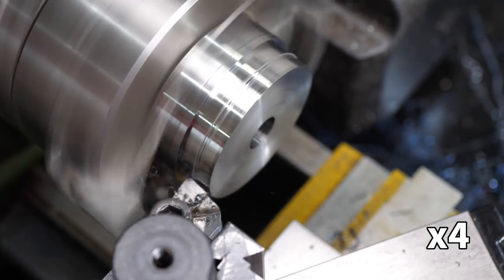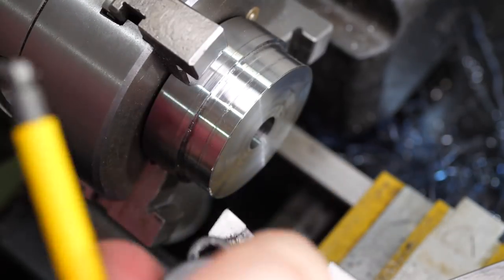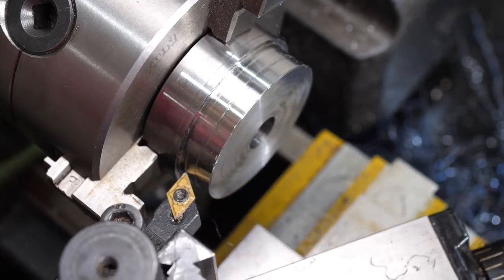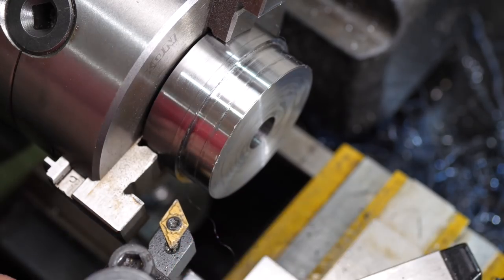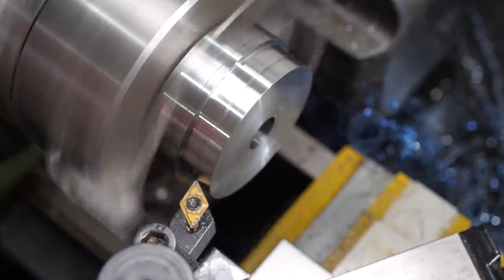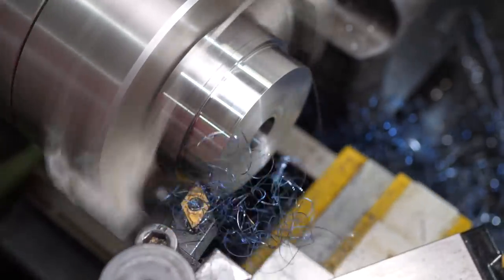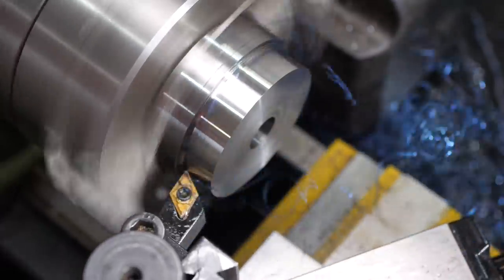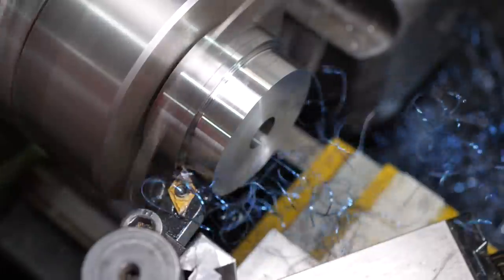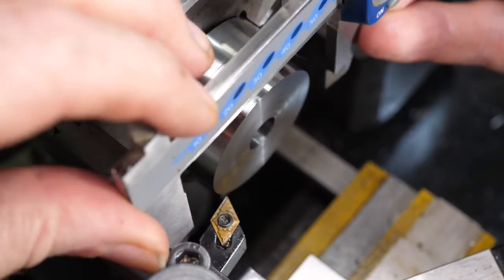Eventually the tip of the tool was completely burned away, and it refused to cut any more. As I didn't have any practical way to re-grind the tool, I chalked the failure up to experience and went back to using the DCMT insert. To reach in far enough I had to mount the tool at quite an angle. Coated inserts have a much higher cutting speed than uncoated ground carbide, and recalculating the cutting speed confirmed it was within the right range for this insert.